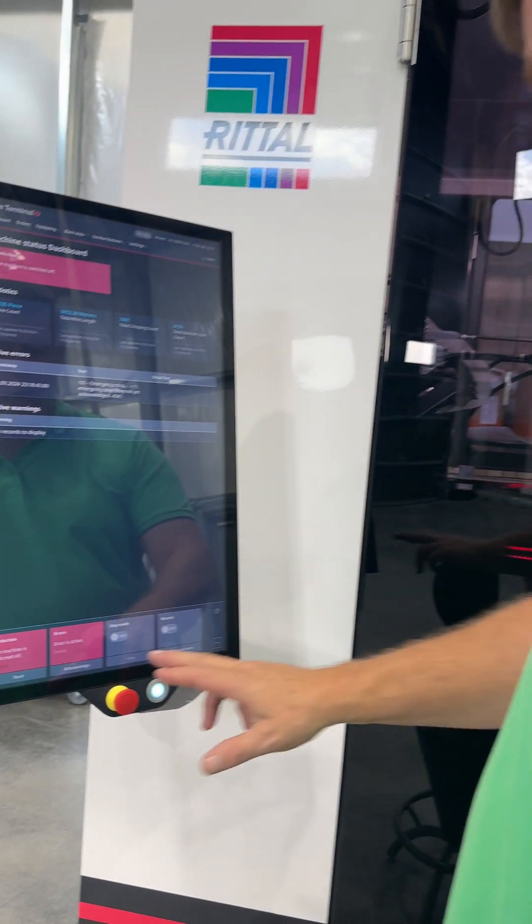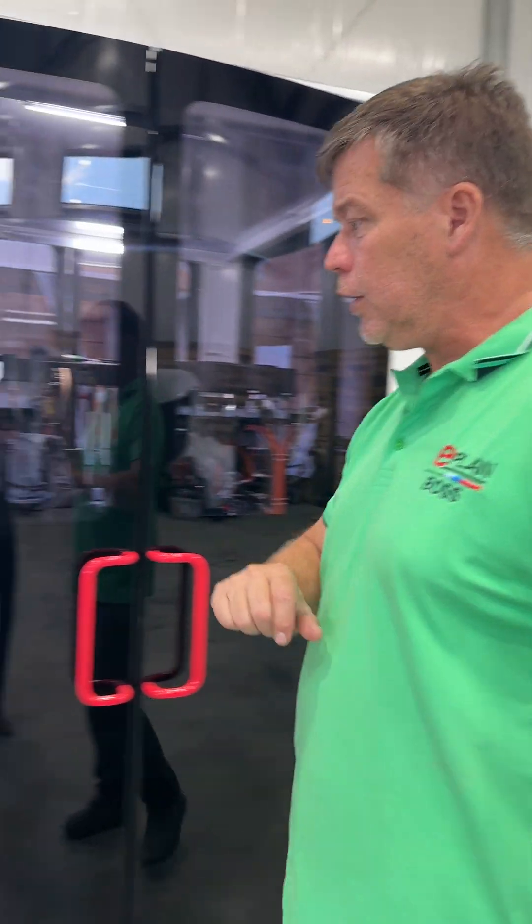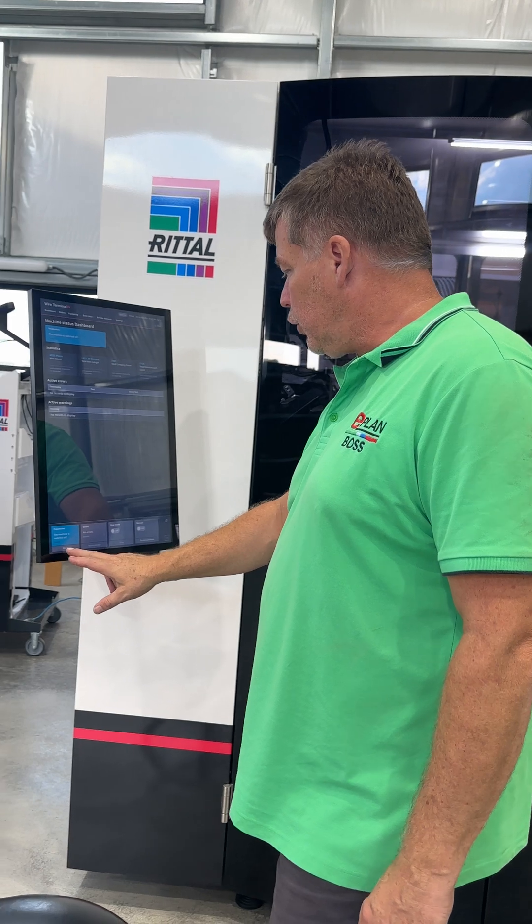An emergency stop was open. I'm just going to acknowledge because I closed it, or there is still a door open. Nope, all done. And I can just produce the order.